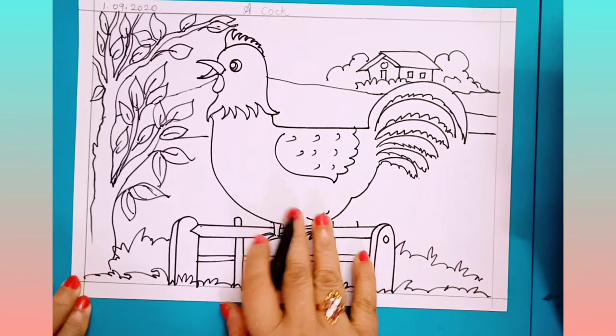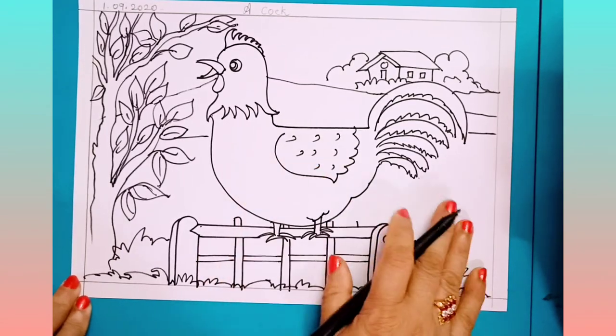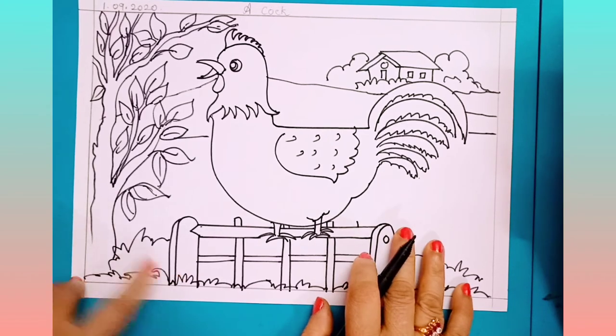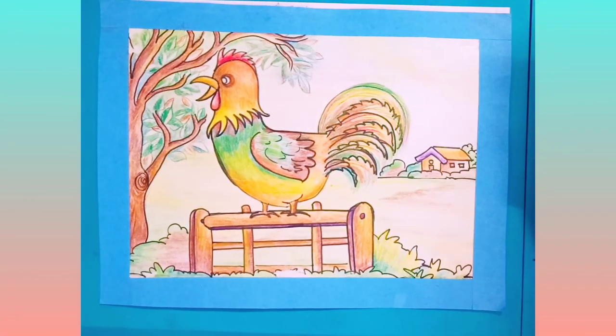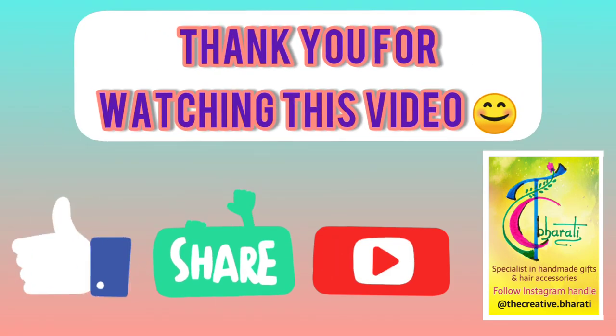For this cock, you have to use orange, green and red color. And for the ground, green color. And for the fence, dark brown color. After coloring, your cock will look like this.